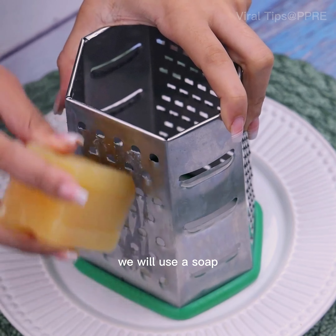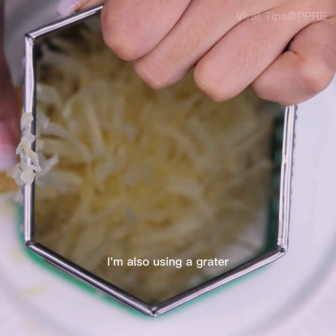To start today's tip, we will use a soap. To make the preparation easier, I'm also using a grater.